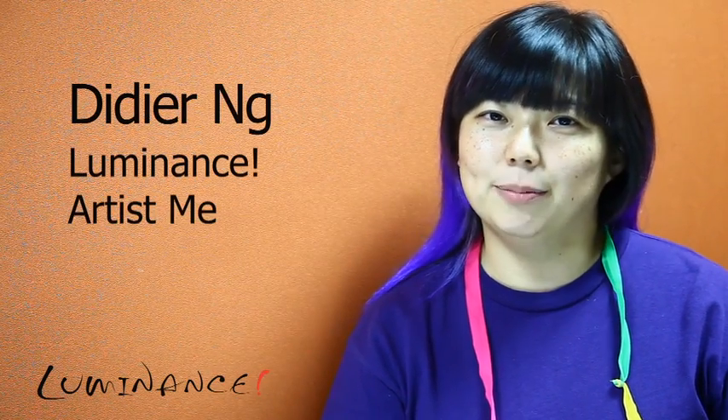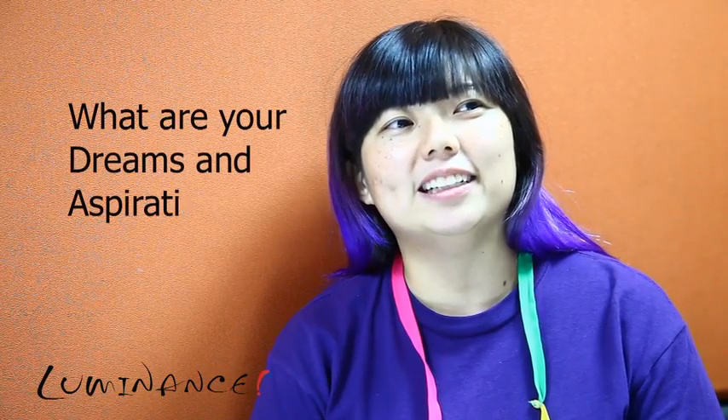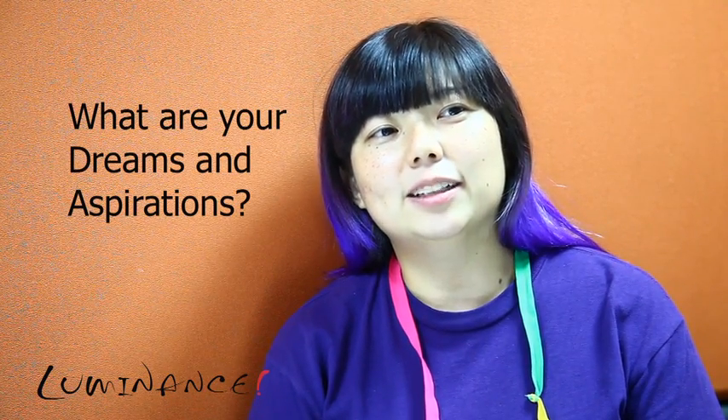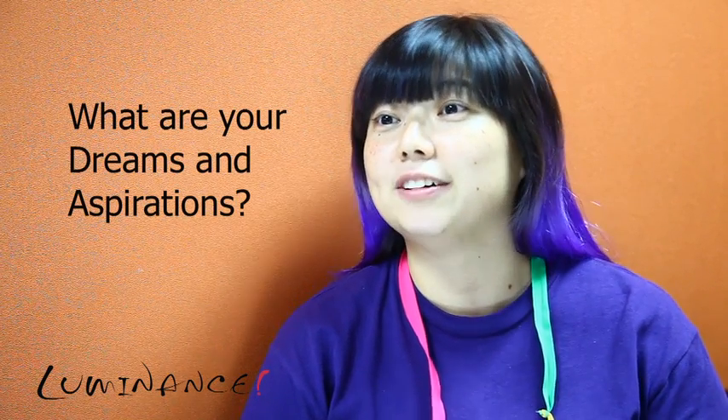Hi, my name is Didia and my artwork is Serenity. I think it's a nature in me to have fun, to have happiness. Perhaps that's my subconscious dreams and aspirations.